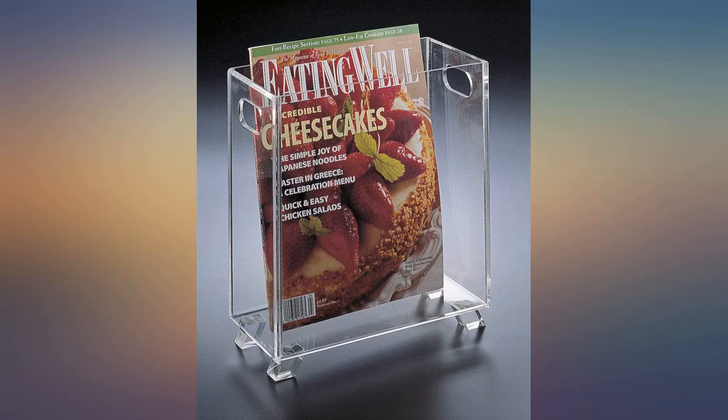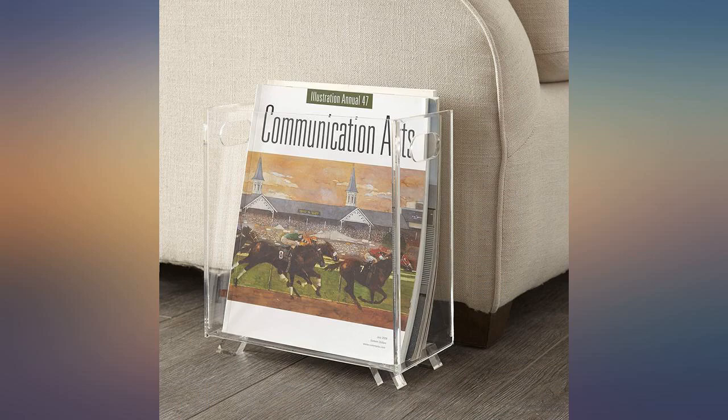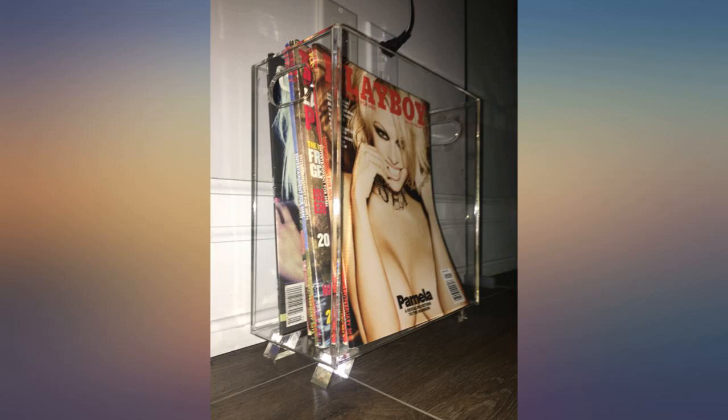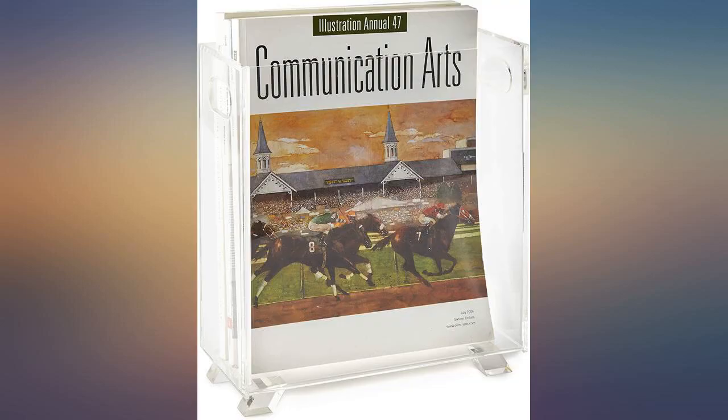I wasn't sure what to expect quality-wise and was pleasantly surprised when it turned out to be nice thick crystalline plastic. It's a nice way to add a magazine rack in my small bathroom without taking up much space. We've had it for a couple months now and it's doing well. Perfect size to hold standard size magazines, like Architectural Digest, Traditional Home, etc.